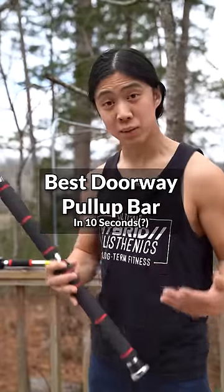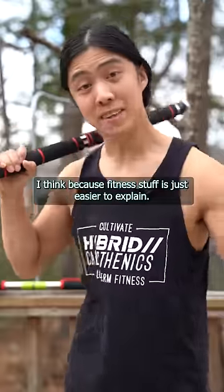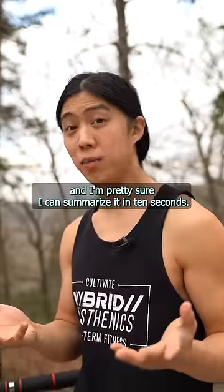I've noticed my non-fitness content tends to be long and my fitness content, which is the focus, tends to be short. I think because fitness stuff is just easier to explain. Like I'm making this YouTube video on the best doorway pull-up bar and I'm pretty sure I can summarize it in 10 seconds.